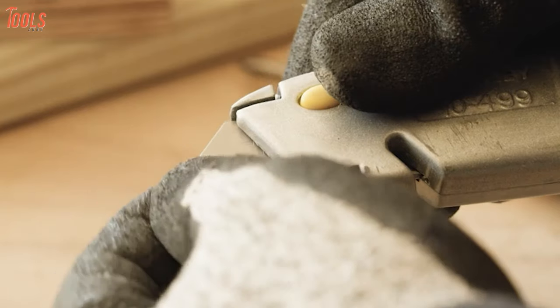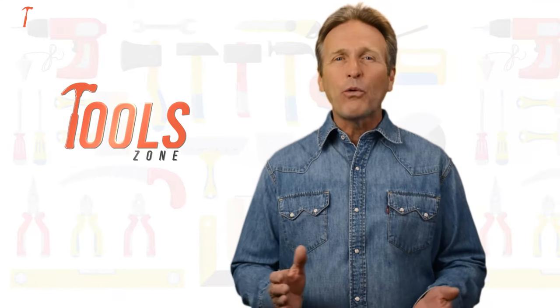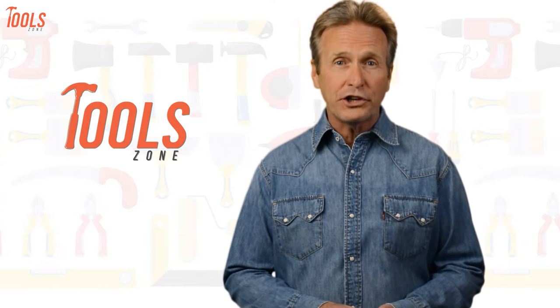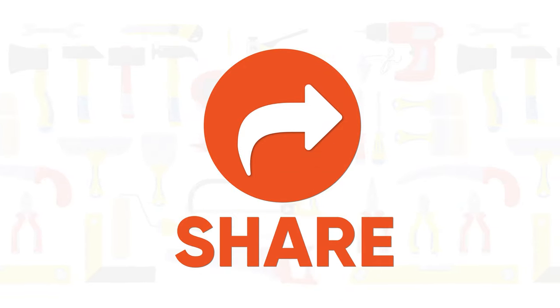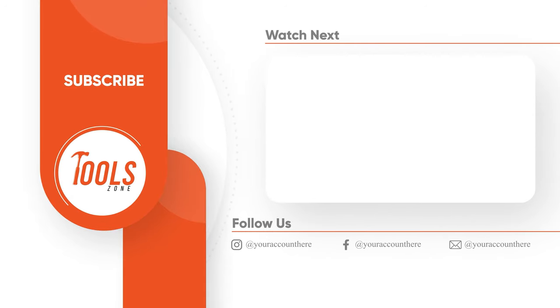So that was all about the five best utility knives just for you. Like, comment, and share with your friends if you found this video helpful. Subscribe to our channel if you want more videos like this on your feed.